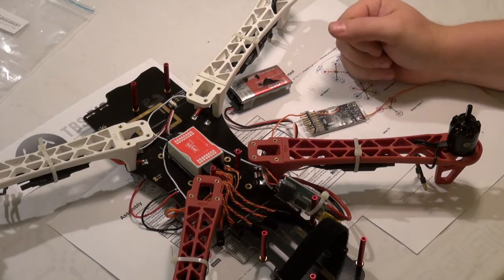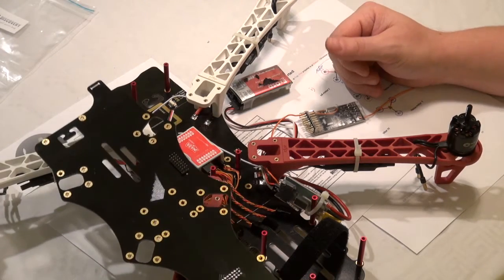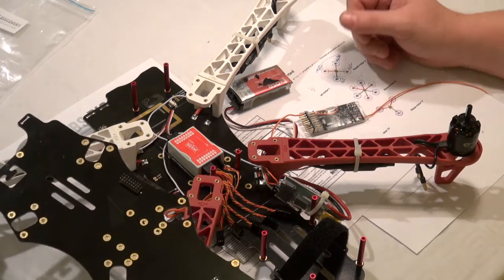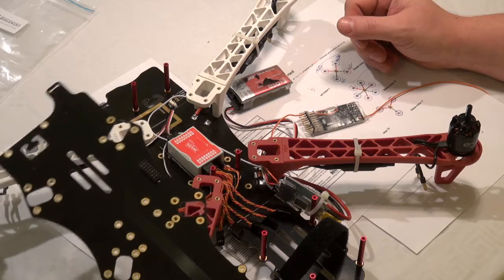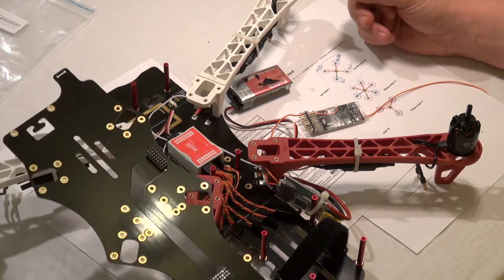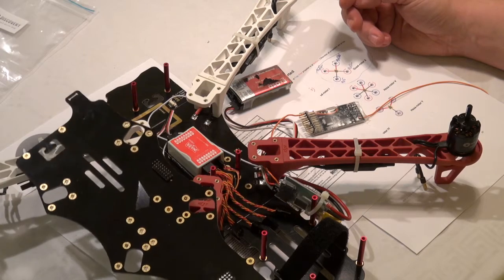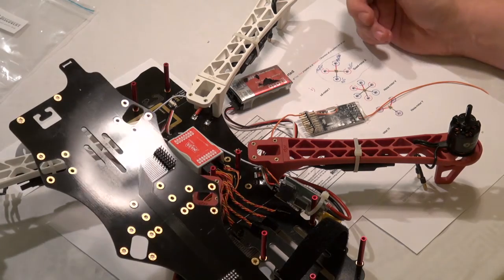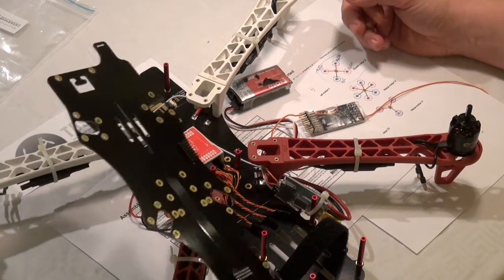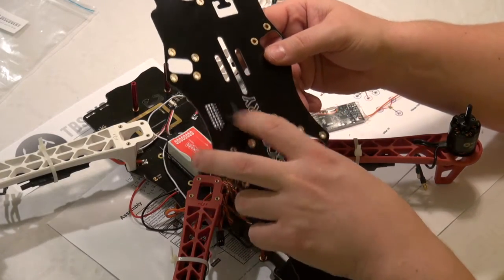What we will do now is connecting the NAZA to the top plate. I'm not stripping anything, I'm just gonna hook it up. If all goes well, we will be doing the first power-up test to see if we get success or smoke. I'm gonna check on the top plate which pin is number one.